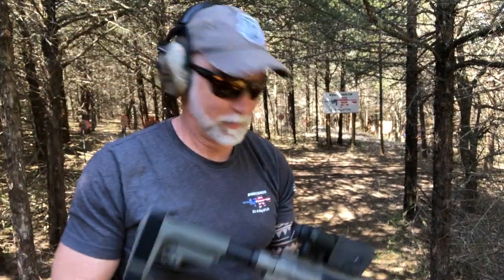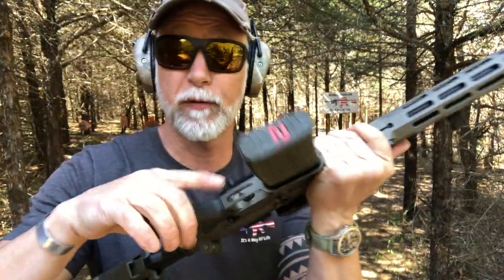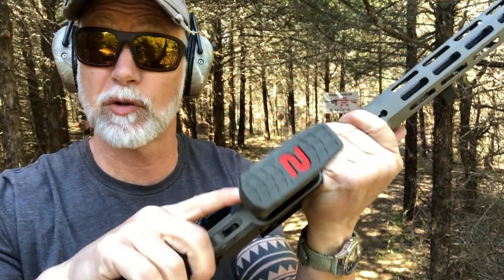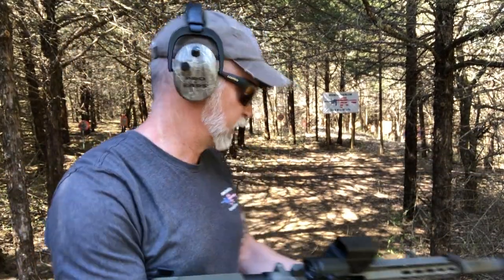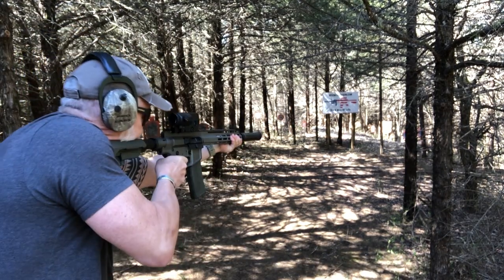No problem there — that was fun. Also, before I forget, I'm using my Amend 2 mags. Been using these for a while and having great luck with them. You might want to check them out — I've seen some crazy, stupid sale prices on those. Alright, let's go here and see how the Tula does.